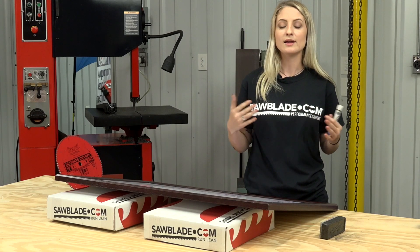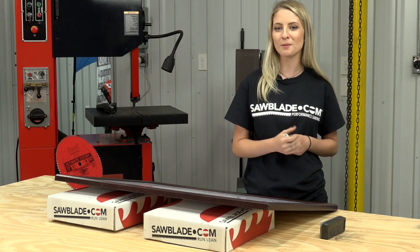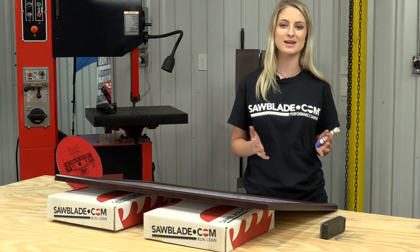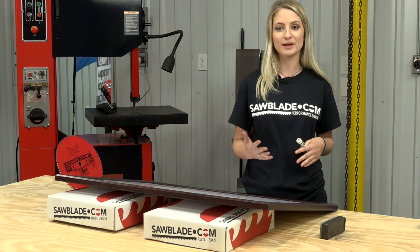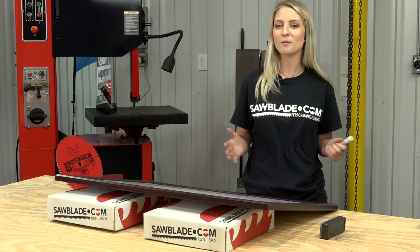Freud is the leading manufacturer of industrial and specialty saw blades, and SawBlade.com carries an extensive inventory of Freud products. And remember, log on to SawBlade.com for all your sawing needs — from band saw blades, circular blades, coolant, and replacement parts. SawBlade.com: no markup, no middleman, no problem. Go direct.